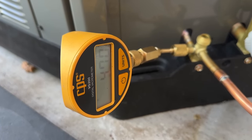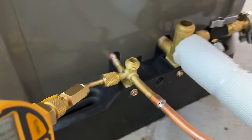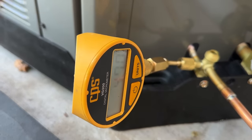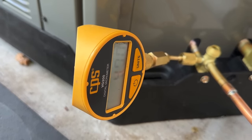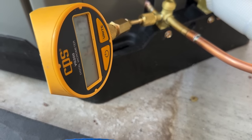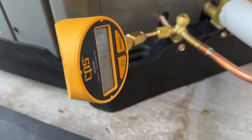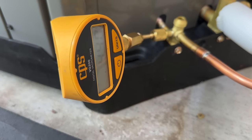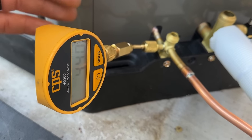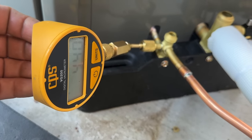We're going to let this keep pumping down, then isolate and do our decay test. All we have to do is isolate right here and let it sit for five minutes — as long as we don't rise above 500 microns, we're good to go. We're at 440 microns. This is also a great way to verify your pressure test — if you had a leak anywhere, it would not get to 500 microns and pass the decay test. So you could basically replace the pressure test with this alone.